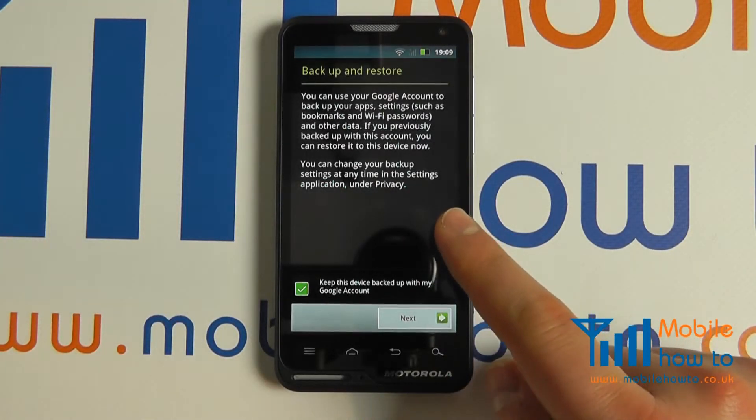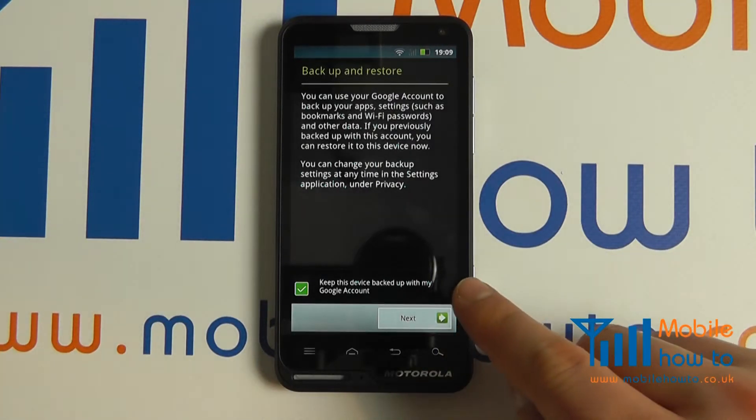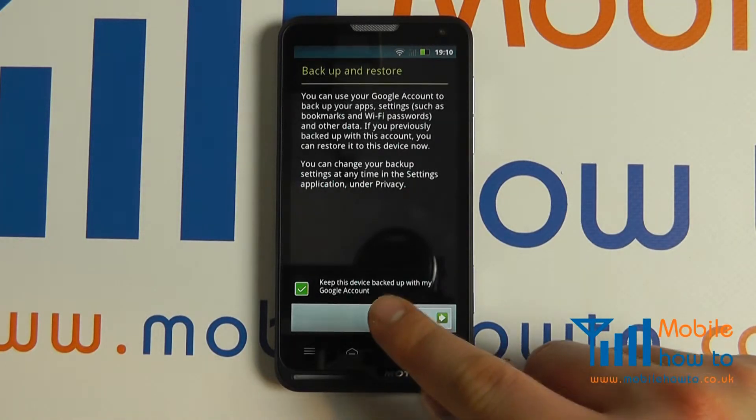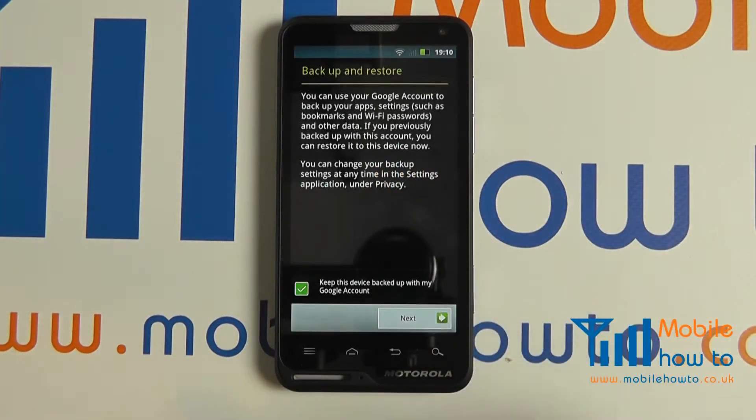If the information has been input correctly you'll get to this next screen. This tells you how Google connects the device and backs up and restores information on here. You can select not to have it backed up, but it is advisable that you do to ensure that your data remains safe and that you can always access it should you lose a device.